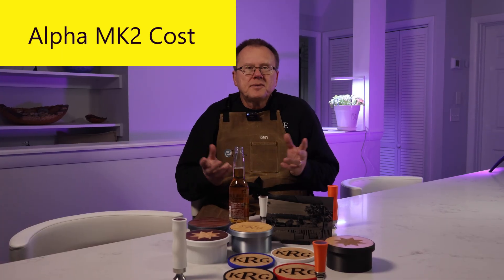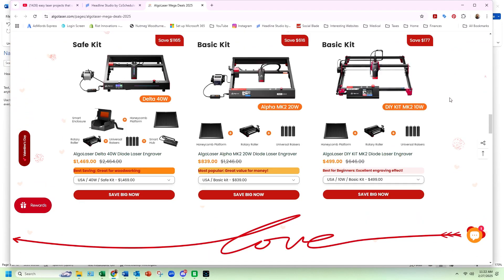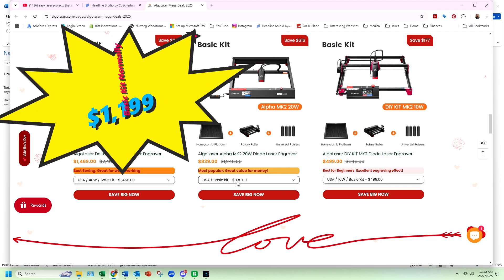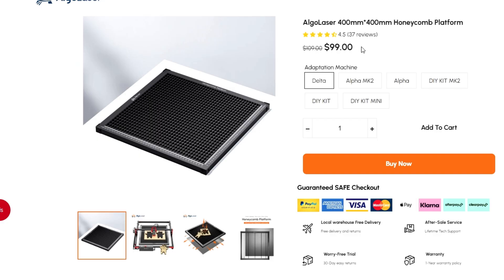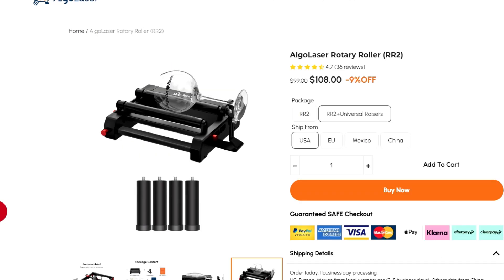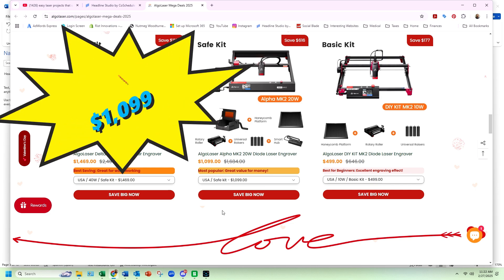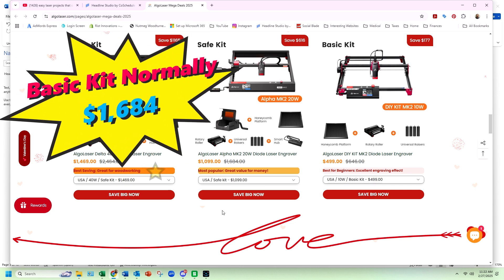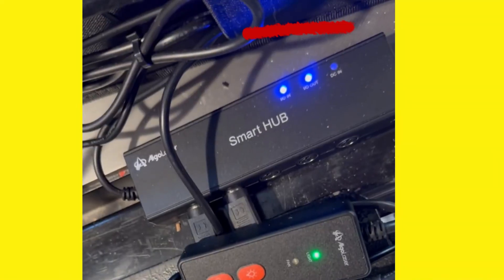As of late February 2025, the sale price of the Alpha Mark II 20-watt laser basic kit is $839, normally $1,199. The basic kit includes the Alpha Mark II 20-watt laser engraver, a honeycomb platform, rotary roller to engrave cylindrical objects, and leg extensions. The safe kit is $1,099, normally $1,684, which includes everything in the basic kit plus a smart safety enclosure and a smart hub that controls various accessories. I have an affiliate link in the description if you're interested.